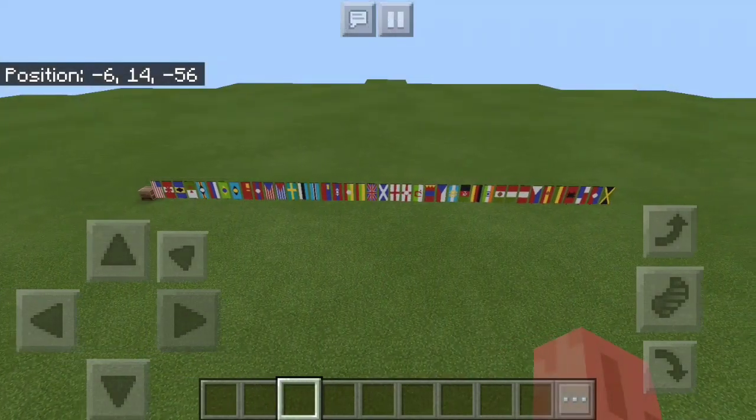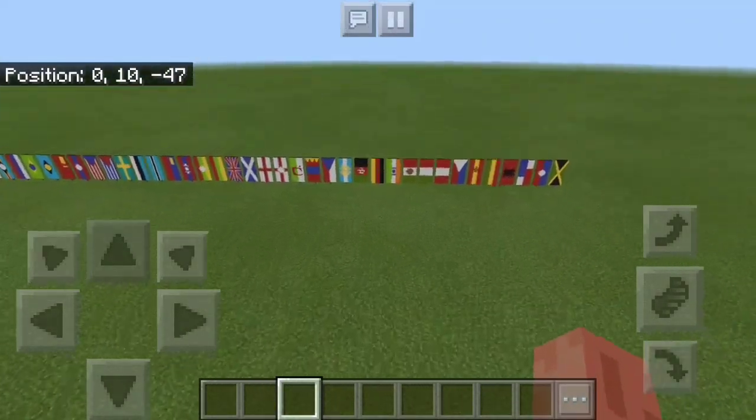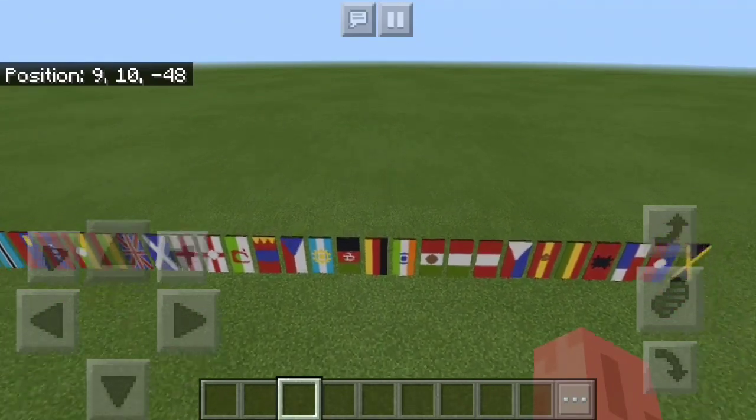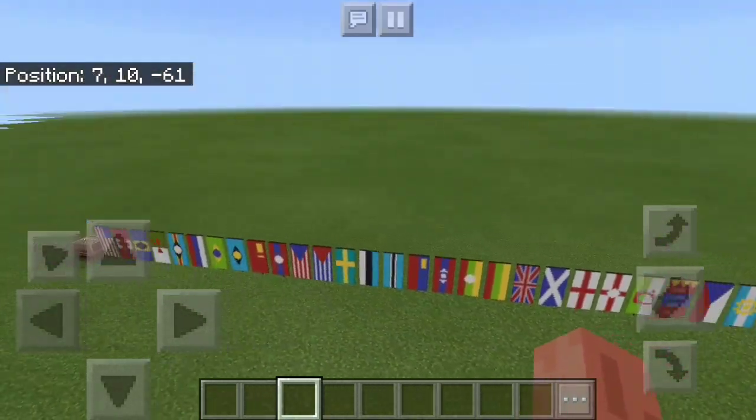Cartography Kid here. Today I'm going to show you part 3 of flags. Today I'm actually going to be using the loom if you're curious about how you make them. So let's get started.